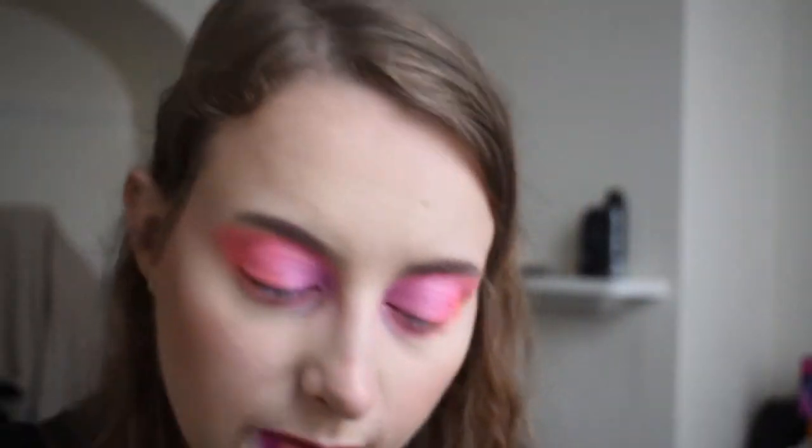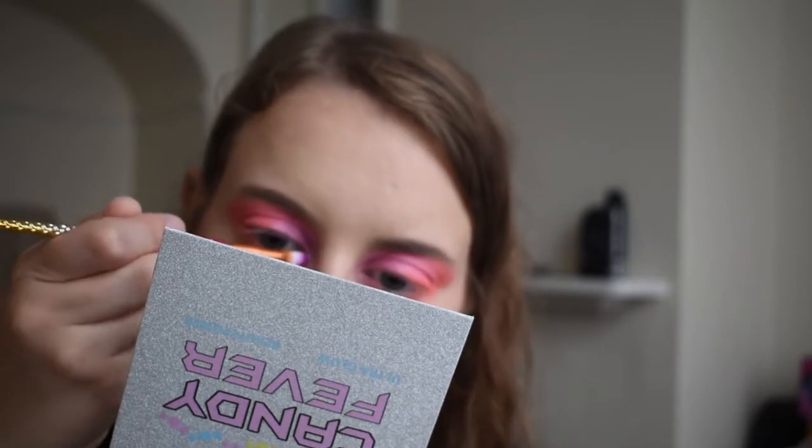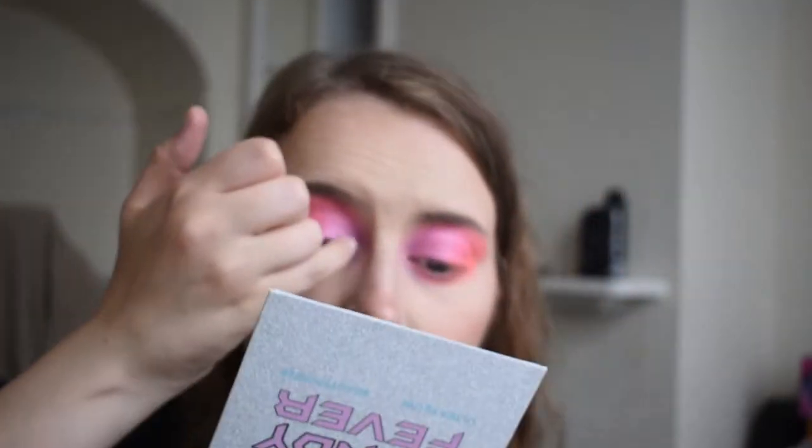I'm going to use this flat brush from the set and go in with a silvery colour right in the corner. Then I'm going to use my little finger for that. I'm going to quickly add some eyeliner and lashes as well. I've got the KVD Vegan Beauty eyeliner in Trooper Black.